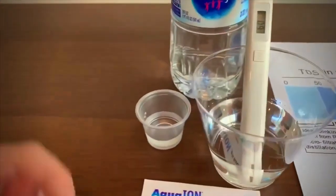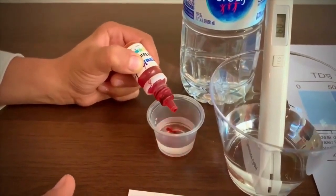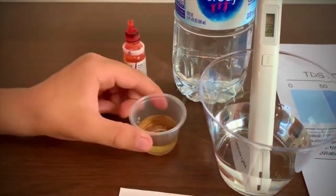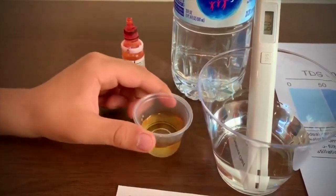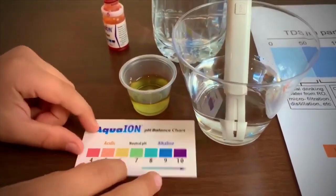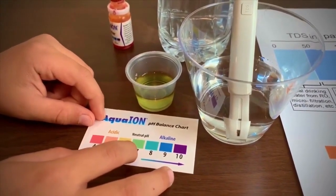Now let's test the pH. Only do 2 drops. It is 7. That means it is neutral pH.